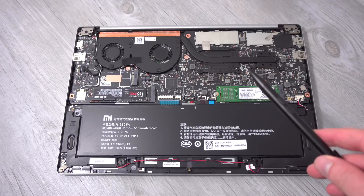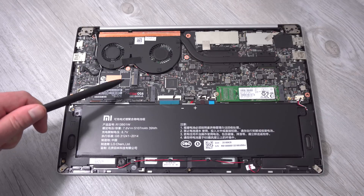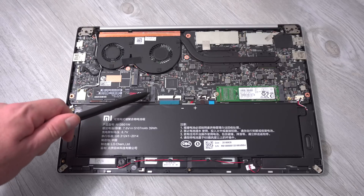Here is our 39 watt hour battery. We have the AKG speakers, left and right, and right here is the solid state drive — this is the PCIe one.